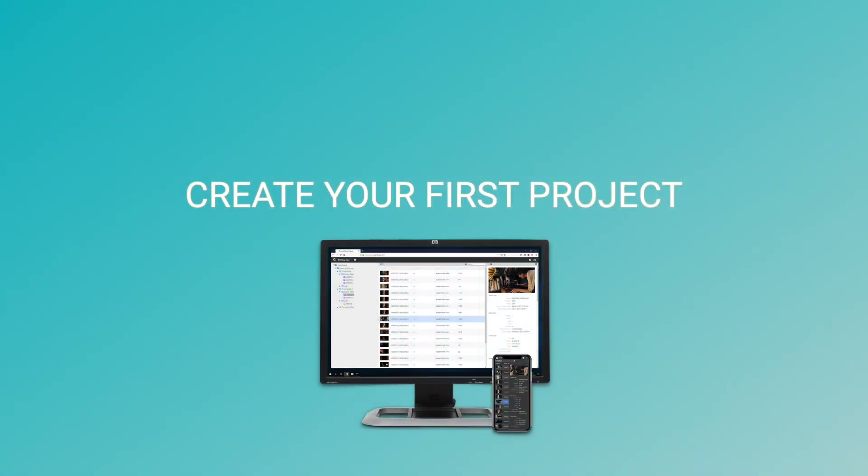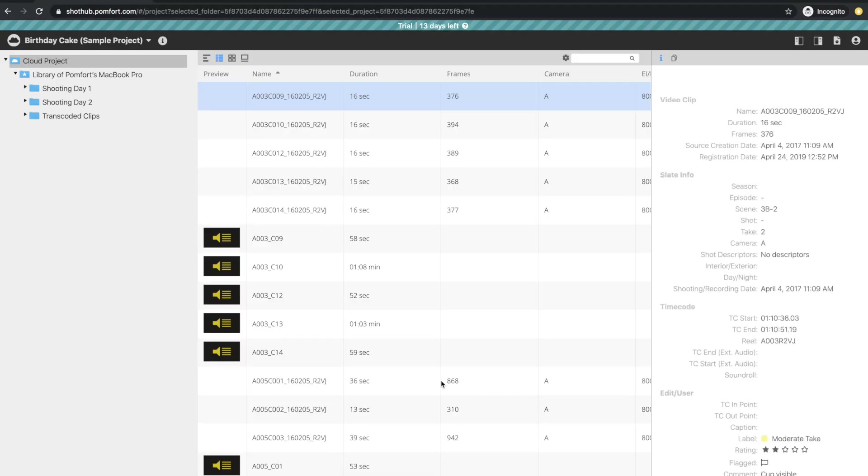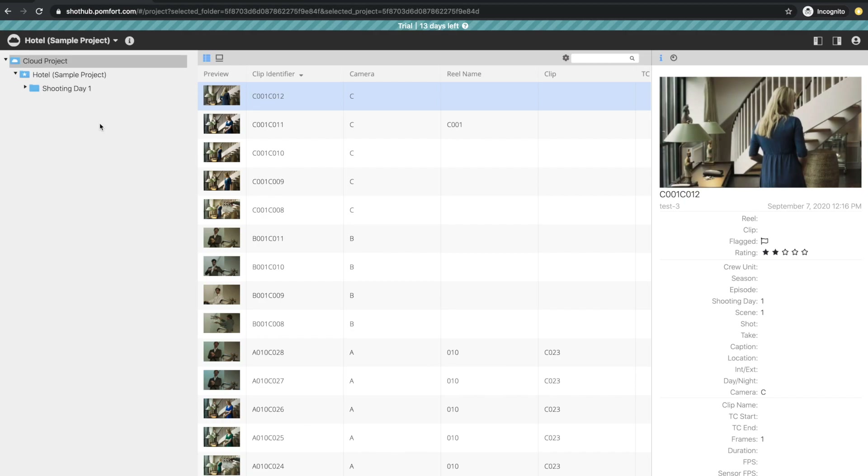There are two ways to create your first cloud project. One option is to load the provided sample projects in Shot Hub — there is one Silverstack and one LiveGrade sample project to make yourself familiar with libraries in the cloud.